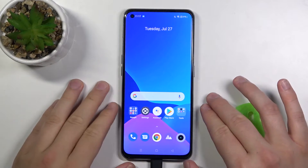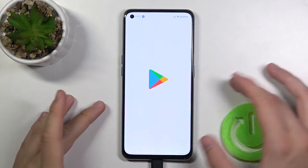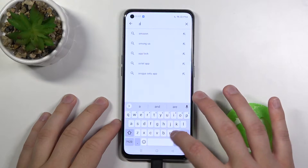Welcome! In front of me I have a Realme GT and today I'll show you how you can check your battery capacity. You have to go to the Play Store, tap on the search bar and type Ampere.